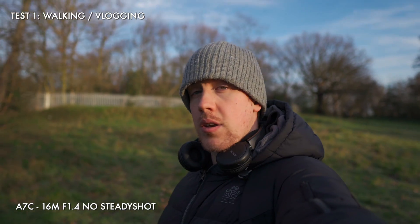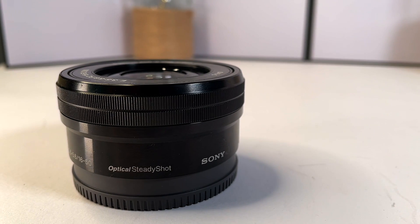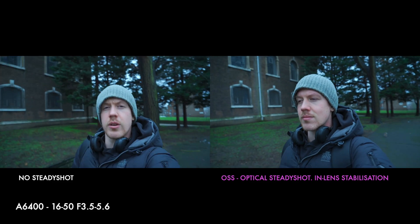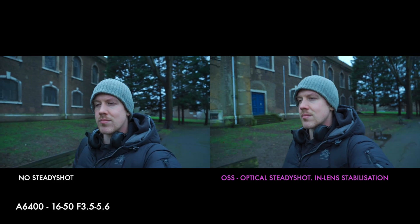The toughest situation is walking so that's where we'll start. First, a baseline — no stabilization looks horrific on every system. Unless you want to give your audience motion sickness, you don't want to use this. Next is in-lens stabilization. The first thing I noticed is not everything that says it has OSS performs equally. The 16-50 kit lens maybe has a slight difference compared to no SteadyShot when you turn OSS on, but it's not smooth or even usable for vlogging or walking.